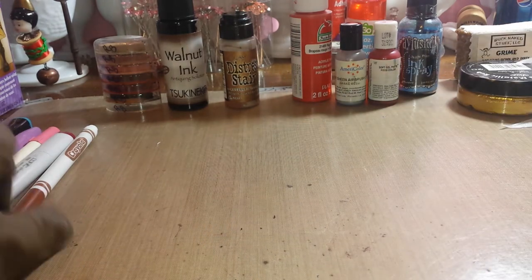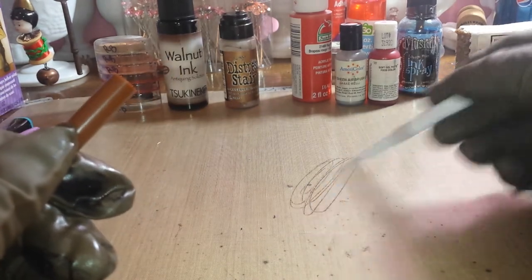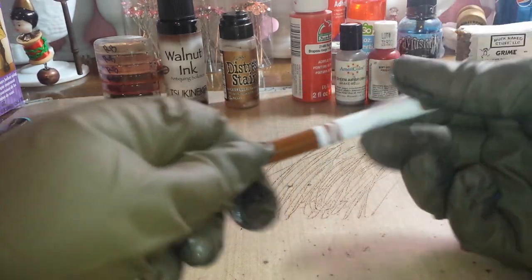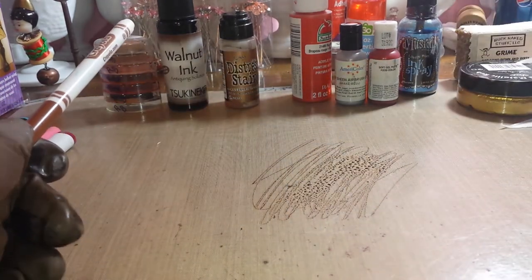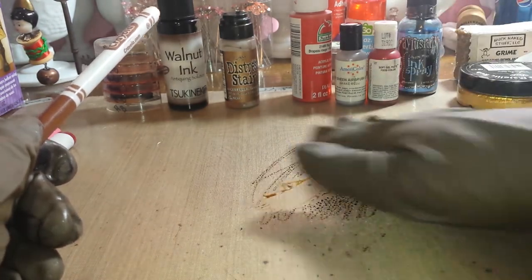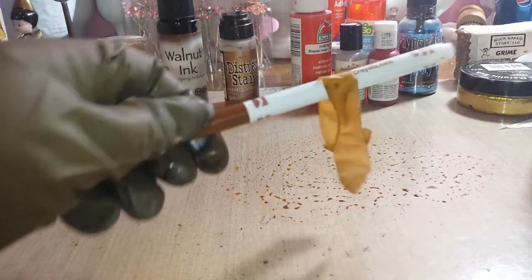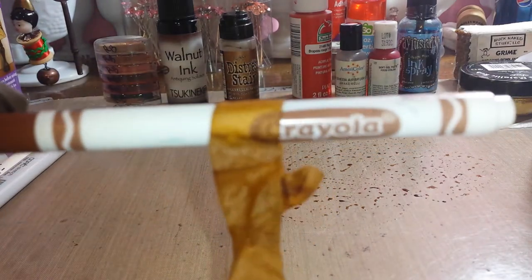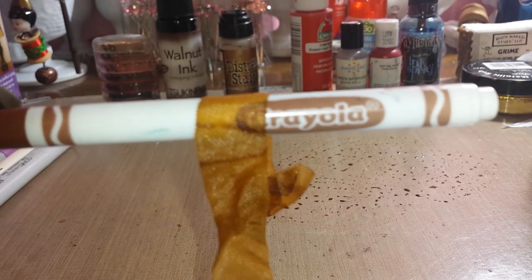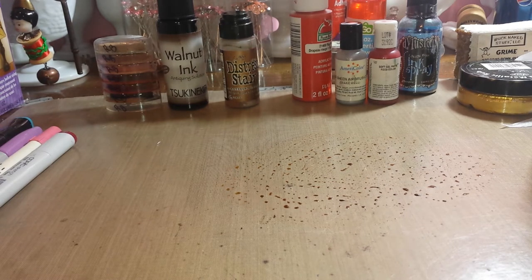I thought about it — acrylic markers, water-based, right? Anything I could get my hands on just to see what works. I'm using my Tim Holtz craft mat which beads up. Get your kids' Crayola markers — yep, that works just fine. Look at that, that's a beautiful brown color. That's what the Crayola markers do.